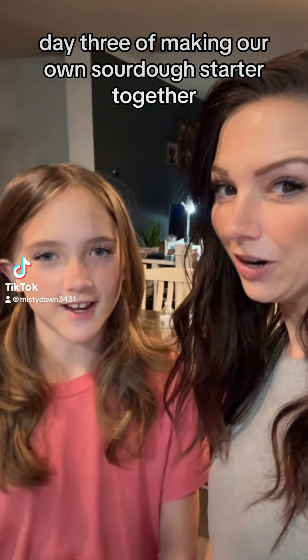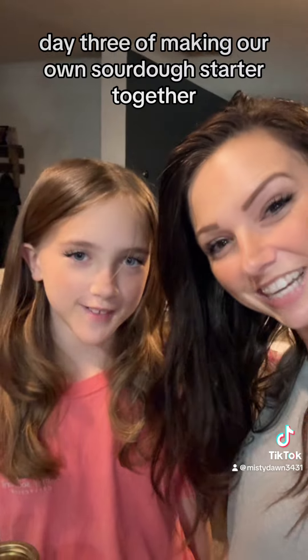Day three of making our own sourdough starter together. It smells a little sour.